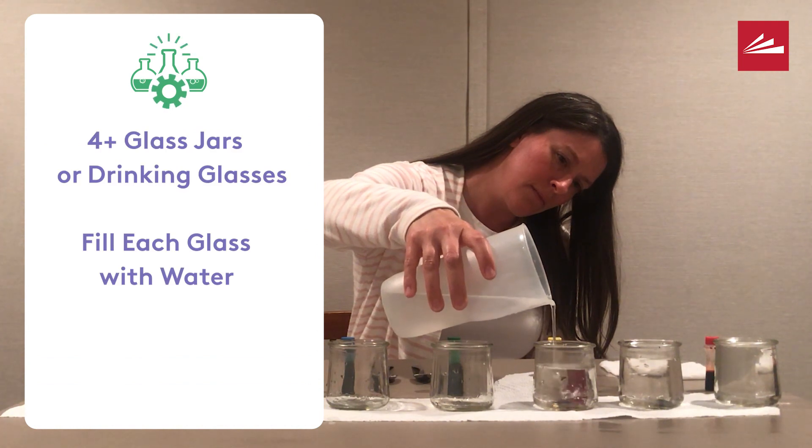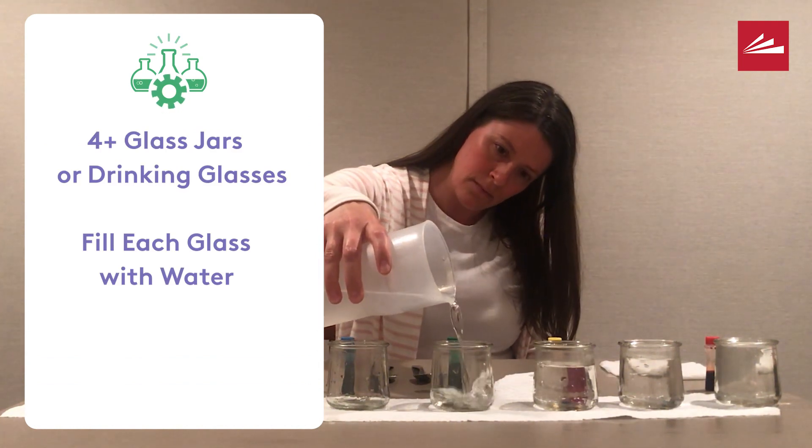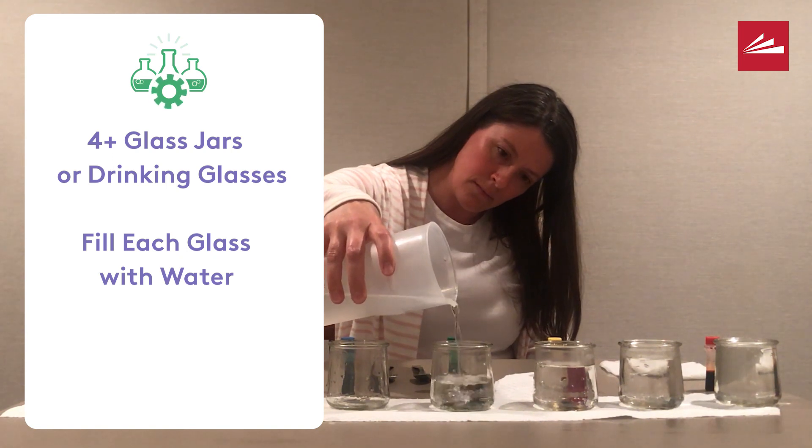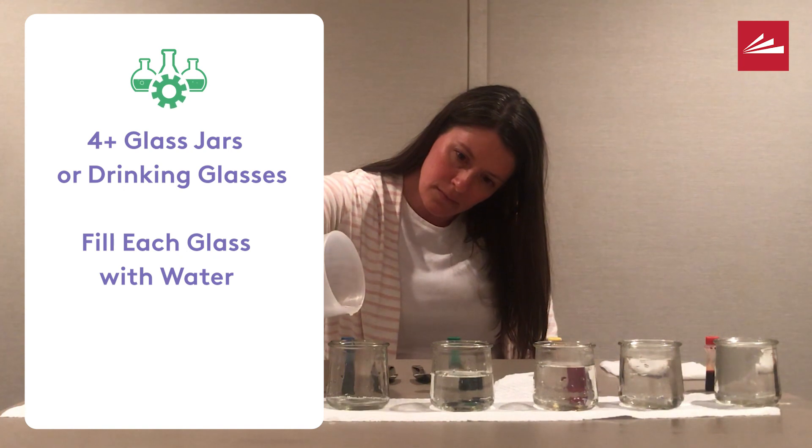You want to fill each glass with water, making sure that the first glass has the most, and each glass after that has less water than the glass before it.